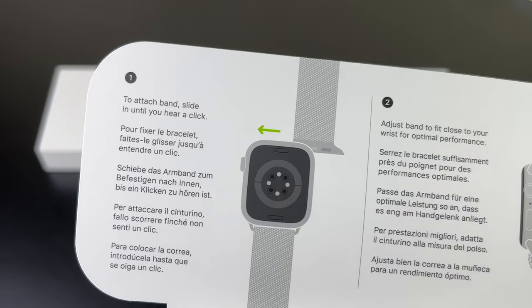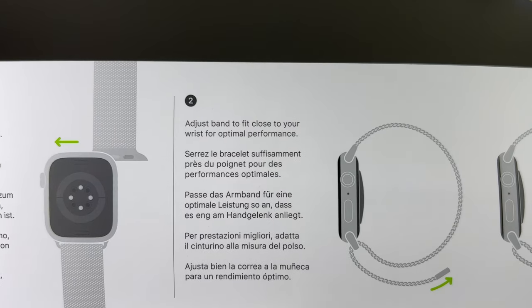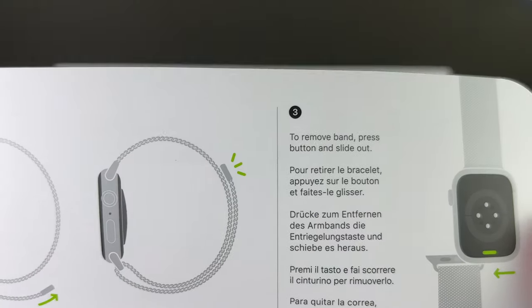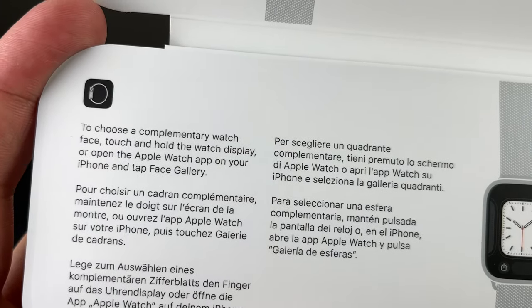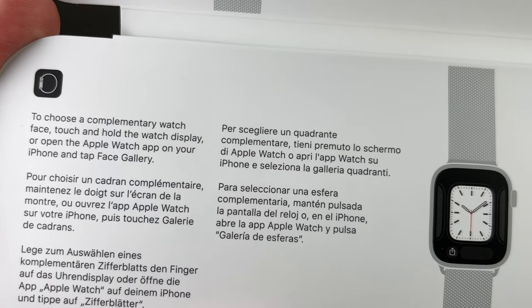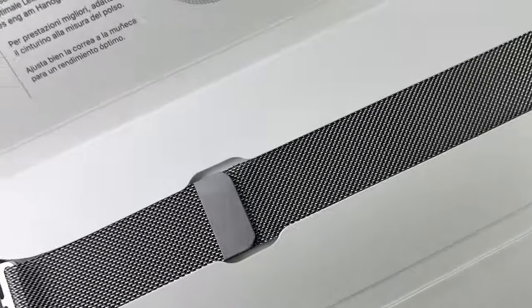Here you can see the instructions: attach the band, slide until you hear a click, adjust band to fit close to your wrist for optimal performance. To remove the band, press the button and slide out. There are also two buttons to choose a watch face — touch and hold the watch display or open the Apple Watch app on your iPhone and tap Face Gallery.